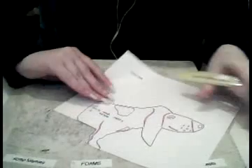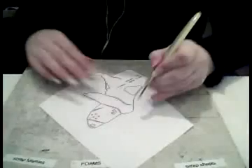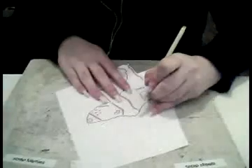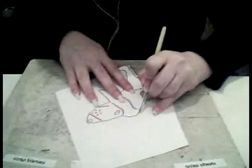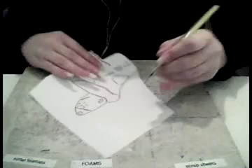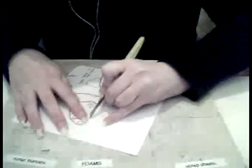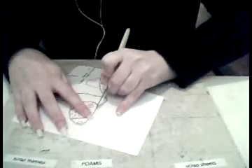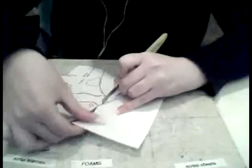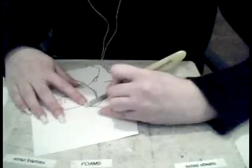I may as well talk while I'm doing this. So basically the steps are: cut along the black lines, then cut out the sections marked in pink, then trace it onto the cardboard, then cut out the cardboard, and then attach some rods. You might also want to join the pieces together.